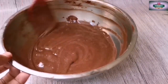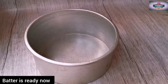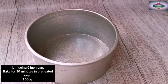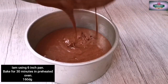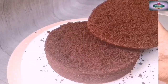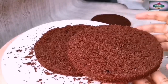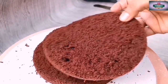Now we are ready to bake the batter in a 6-inch pan. We are ready to bake the cake at 160 degrees for 30 minutes. The cake will be baked in 3 layers and will be very soft.